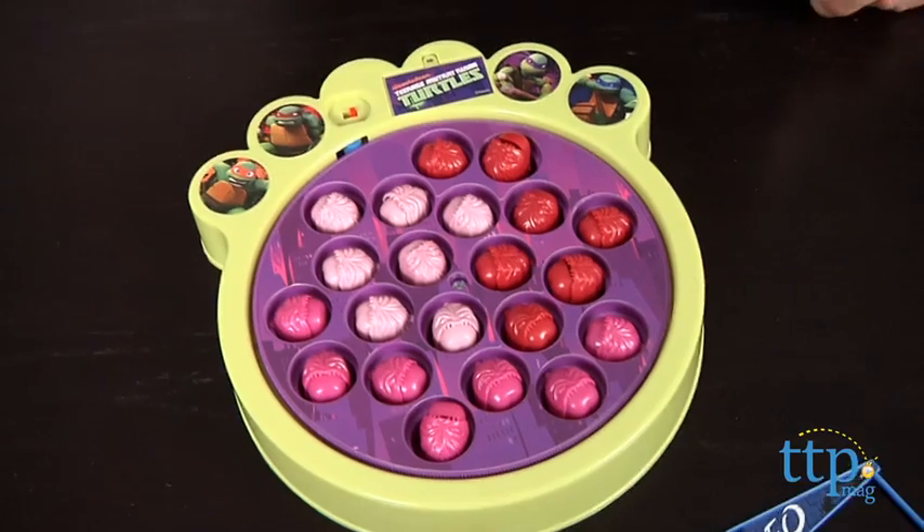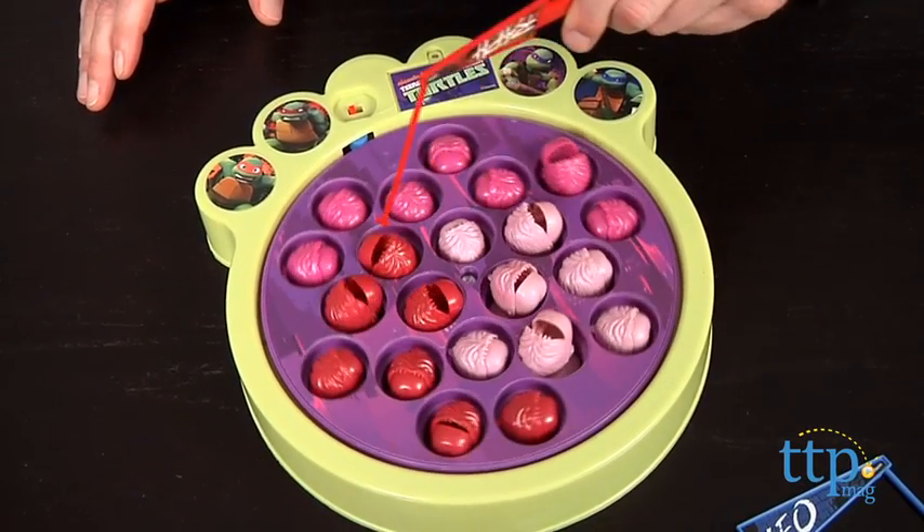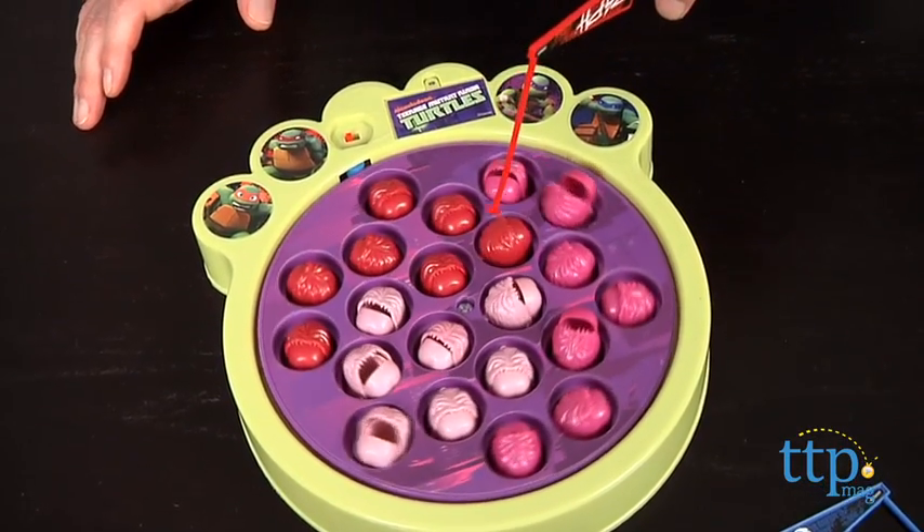Turn on the game and try to catch as many Krang as you can — I love saying Krang. When all of them have been caught, the one with the most pieces is the winner.